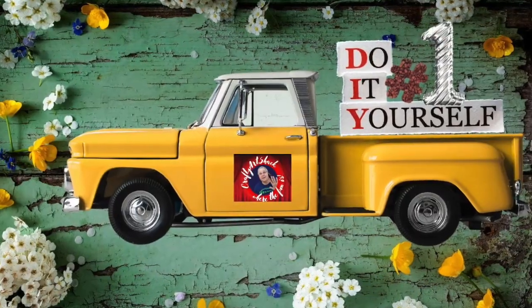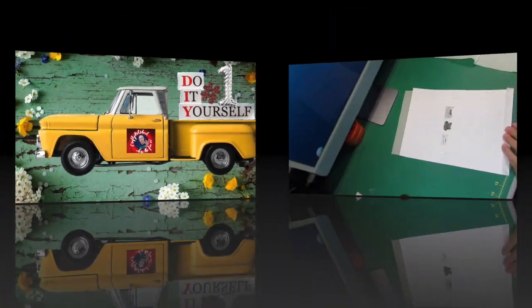Hi y'all, it's Charlene from the Craft Art Shack and we're here today with another challenge video. Let's get to the craft desk and get started. Here we go with DIY number one.